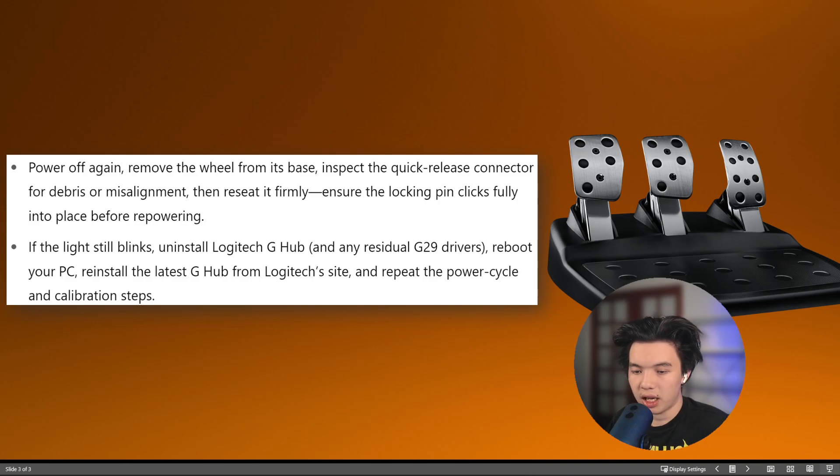From there, power off again and remove the wheel from its base. Inspect the quick release connector for debris or misalignment, then reseat it firmly. Ensure the locking pins click fully into place before repowering.